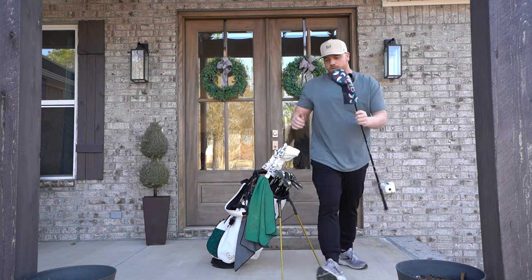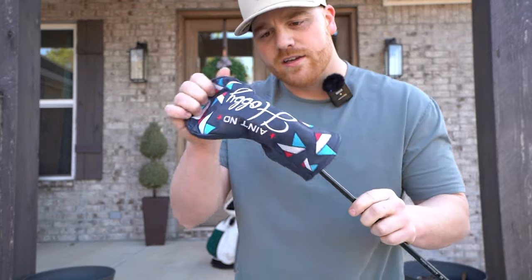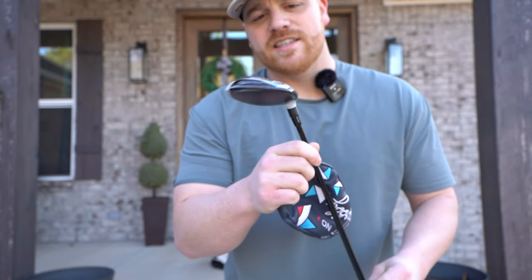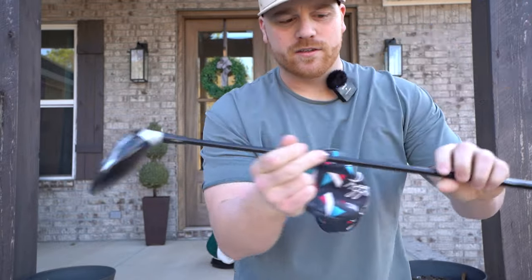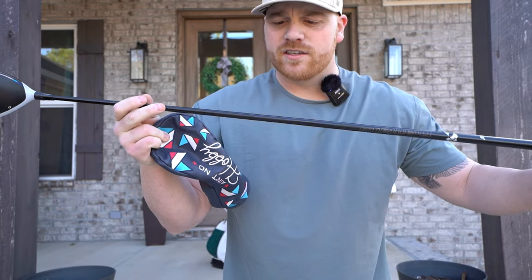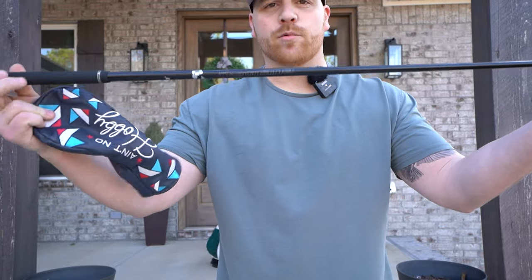Going into the woods, we have the Ain't No Hobby head cover on the 3-wood as well. I think it's a Sim 2 titanium head — you can see I'm spraying it all over that face. The shaft in here is the Diamana Stiff Flex 75-gram shaft, and Golf Pride grips.